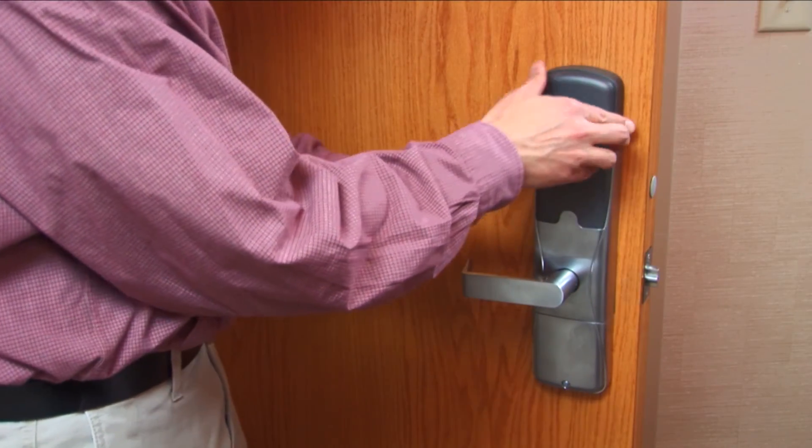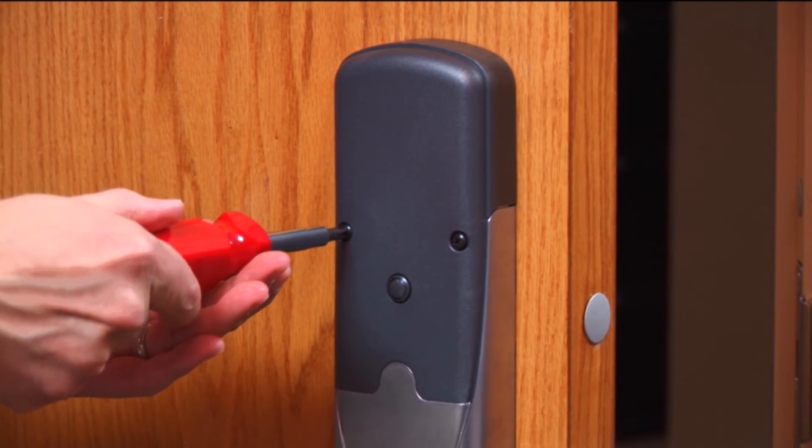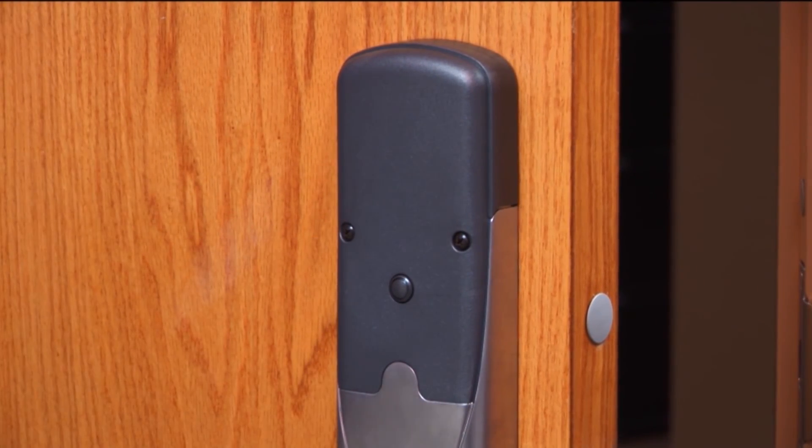Install the top cover. The lock is now ready to be initialized and configured. Consult your user guide for more details.